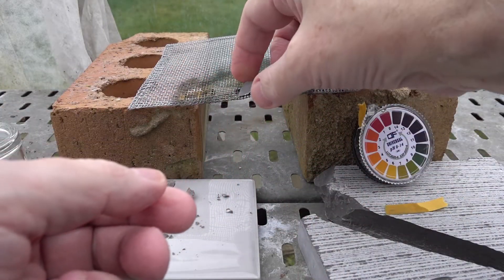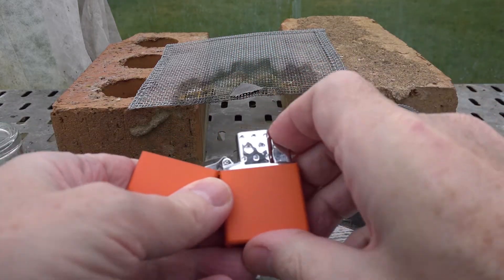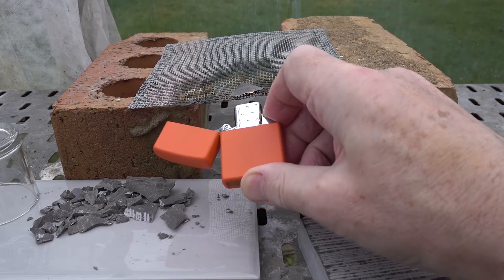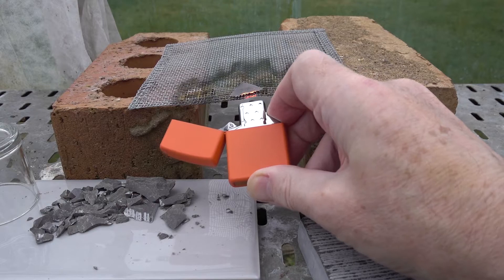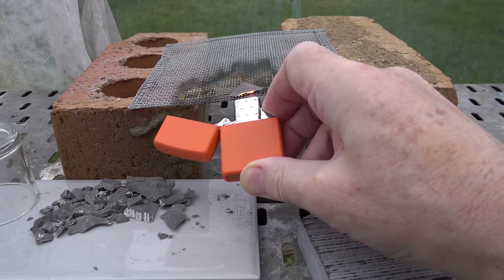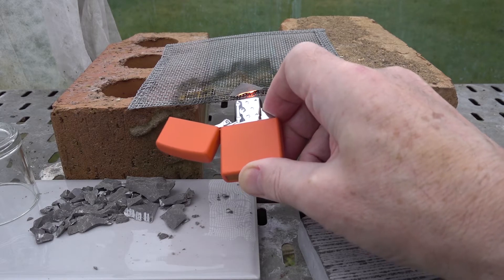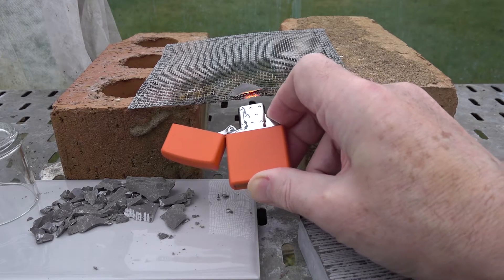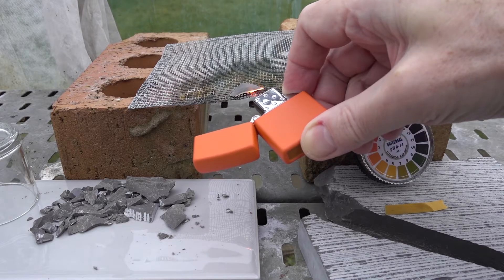Now, taking another thin sliver of limestone and placing it on the edge of the gauze, we're going to see what happens if we heat the limestone. Here we have our burner — let's heat it. You should be able to see the edge of the chip glowing quite hot. Let's try heating from the top and side as well.